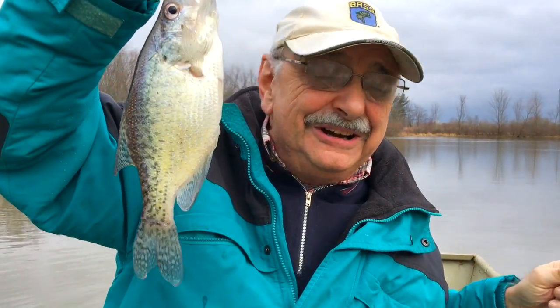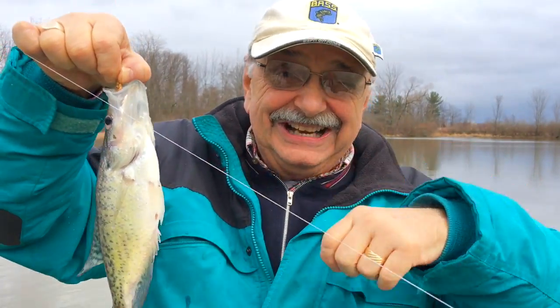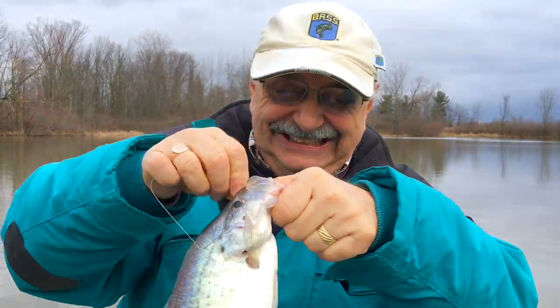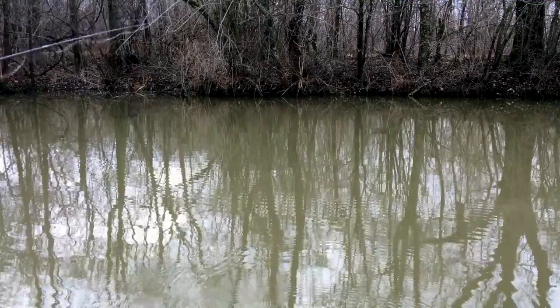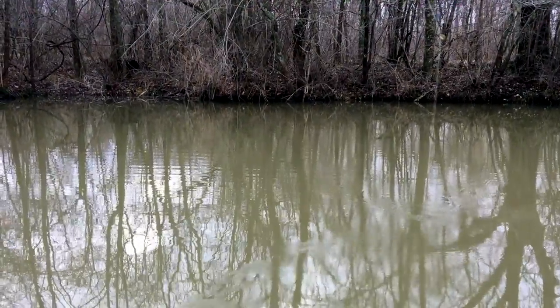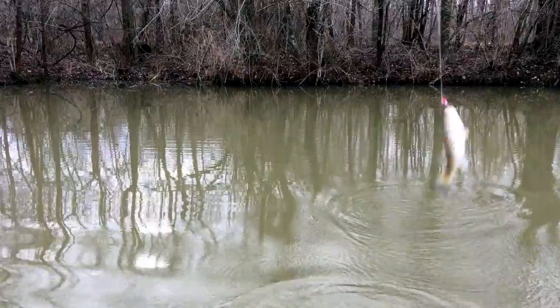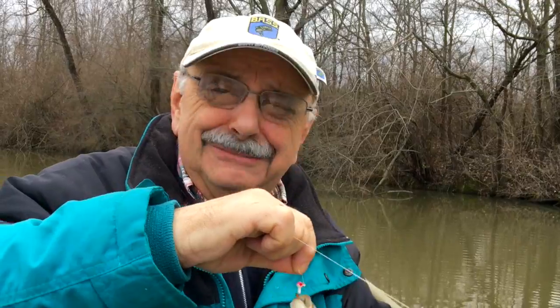I can't believe I caught a fish in this muddy water, but I did. It's a crappie — I'll take it. Then I got one, I think a little bass. Well, it's possible to catch fish in muddy water.